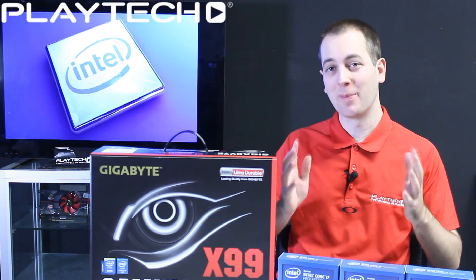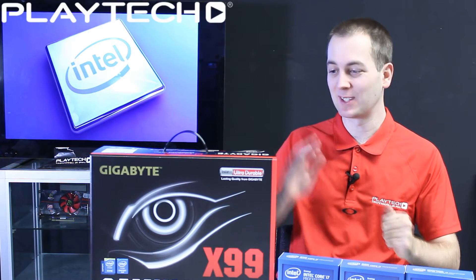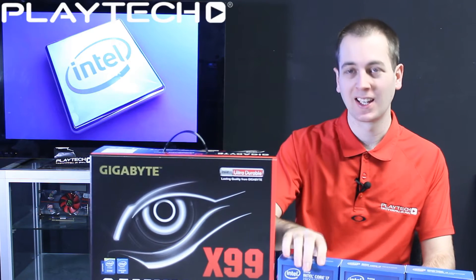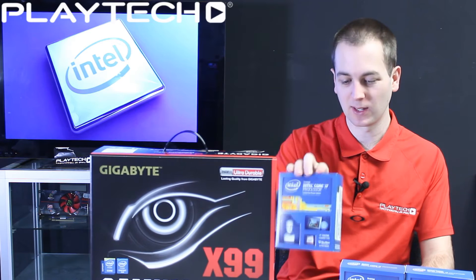Hello ladies and gentlemen and welcome back to Playtech TV. Today we have a very special video — we're going to be talking about X99 and Haswell-E processors.